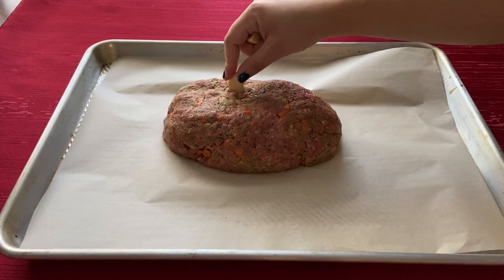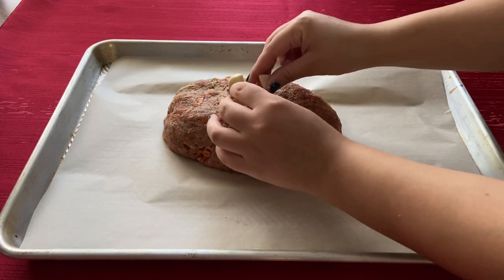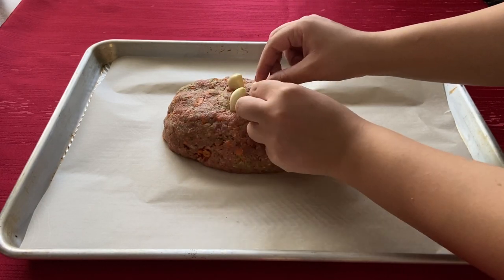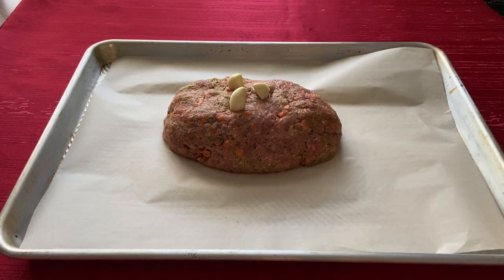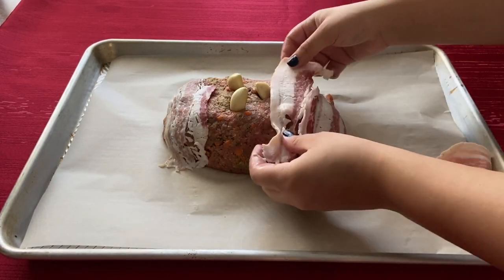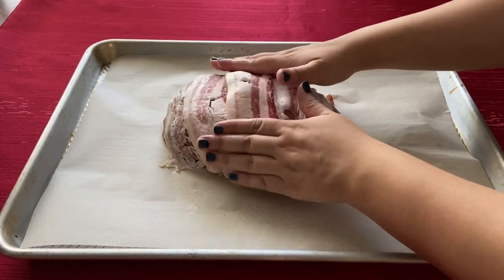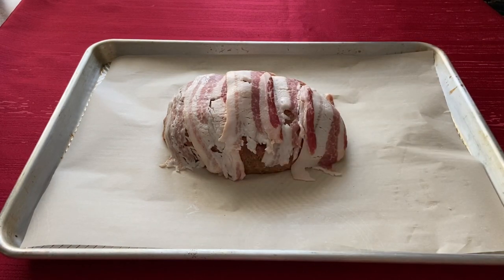Now press the 3 remaining garlic cloves into the top of the loaf to form the tusks. Lay slices of bacon across the loaf, then lay one over the garlic to keep it from burning. And last but not least, bake the loaf for 40 minutes.